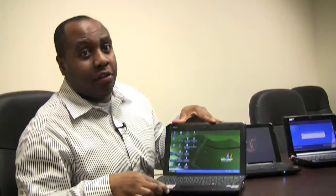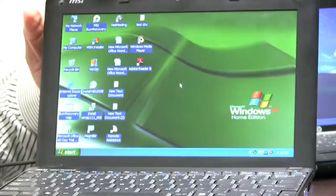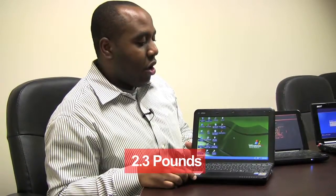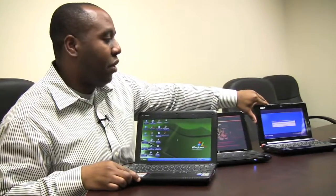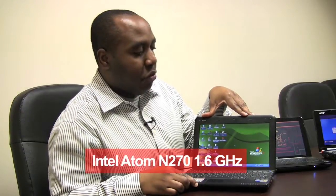The last, but certainly not least, netbook we'll be taking a look at is the MSI Wind. As opposed to the HP Mini and the Acer Aspire 1, this is a little bit larger. It has a 10-inch screen as opposed to the 8.9-inch screen that the other two had, but it's still fairly light — only 2.3 pounds. The HP Mini is 2.2 pounds and the Acer Aspire 1 is 2.19 pounds, so they're all in the same ballpark. Like the other two, this has an Intel Atom N270 processor at 1.6 gigahertz — it's fast.